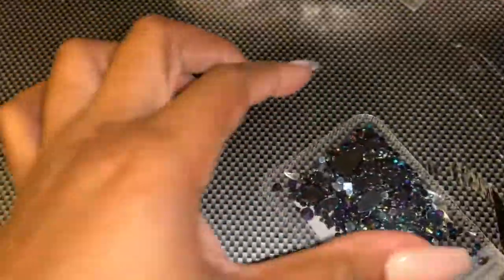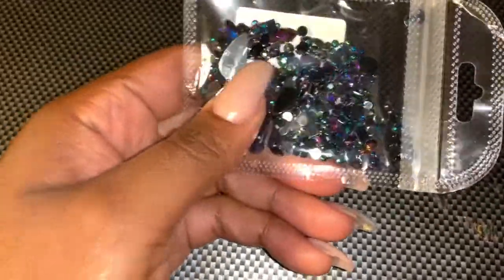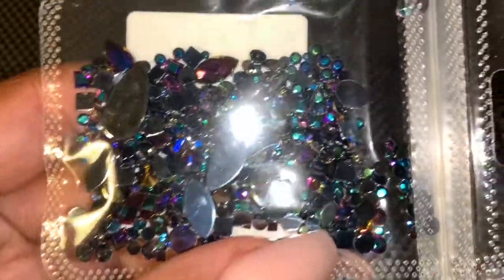The first thing I'm gonna show y'all is I got these little black AB jewels. I got different colors already — I wanted to get these, and I wanted to get some red ones but they didn't have any more at the time. Sorry for the light flashing.